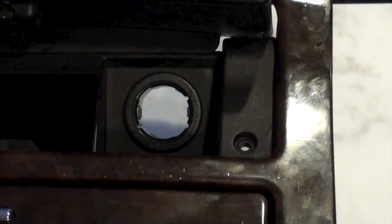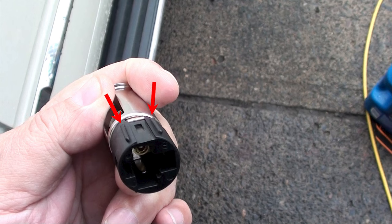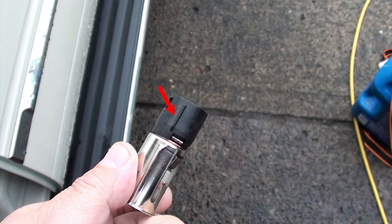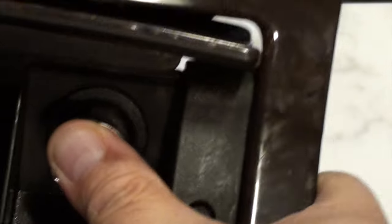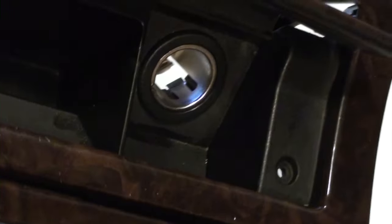Once you have the bezel snapped in, we're going to install the metal portion of the cigarette lighter fixture. If you notice, the bezel has three notches — two on the right side and one on the left side. Those three slots help you align the metal fixture. The metal part of the cigarette lighter has two raised notches on one side and one raised notch on the opposite side. You're going to align these notches correctly into the bezel, slide it in, push it in, and it should snap in. It's just like when you're a little kid putting the square block into the square hole — that simple. Once you have it snapped in, it's installed. Now let's go install the console with your new cigarette lighter fixture in your car.